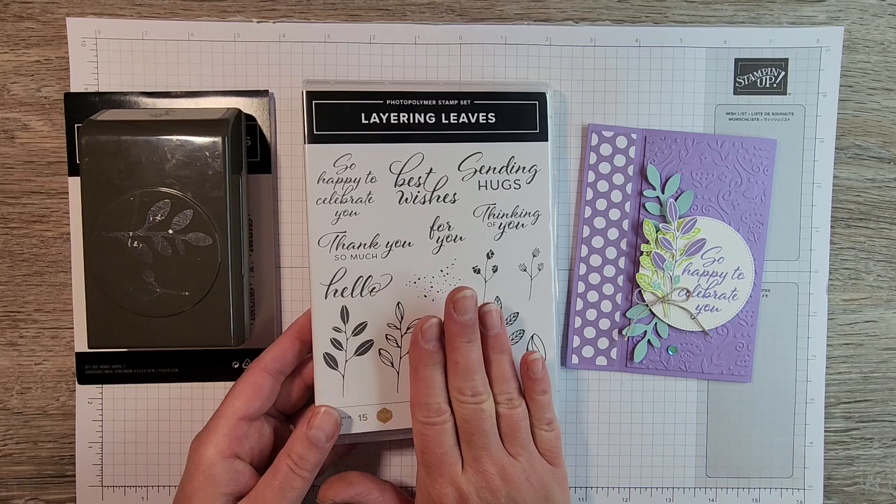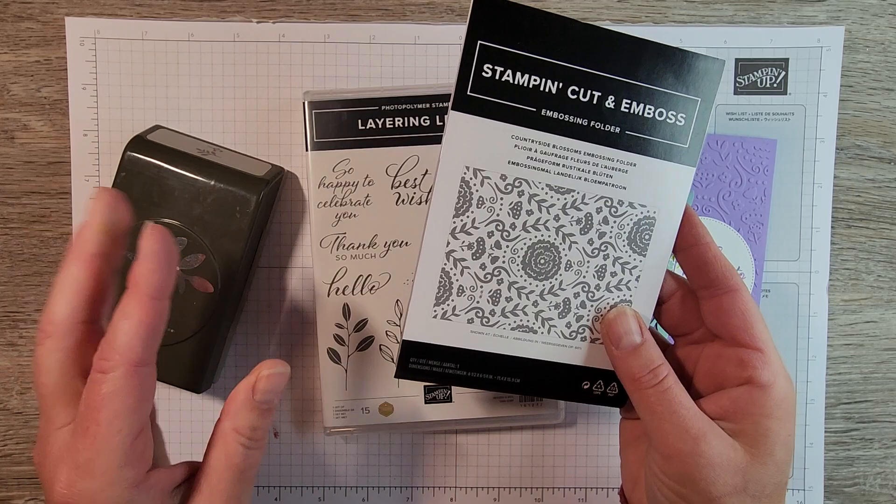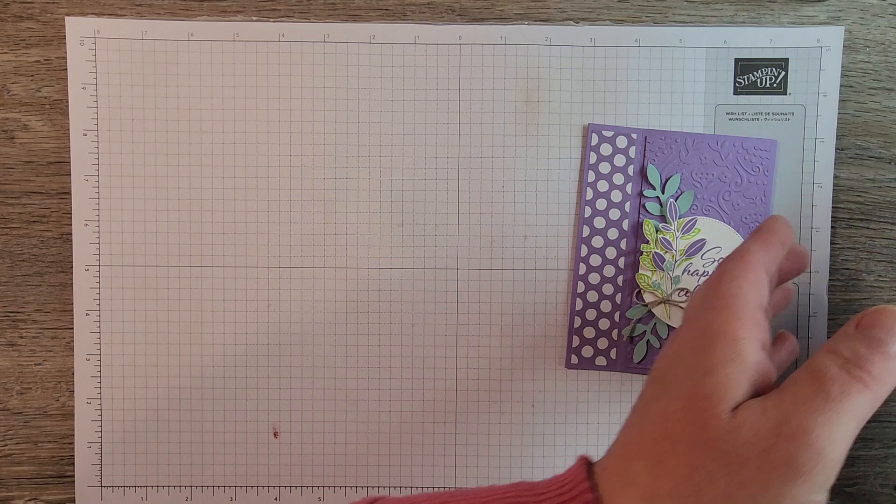Okay, let's get started on the stamping. Like I said, Layering Leaves was the featured stamp set for July of the Stamp of the Month Club. It coordinates with the bow punch from the annual catalog and I've also used the Countryside Blossoms embossing folder. So let's get to it.